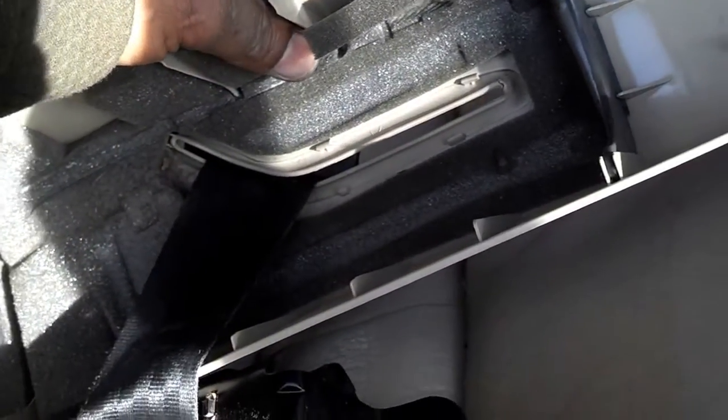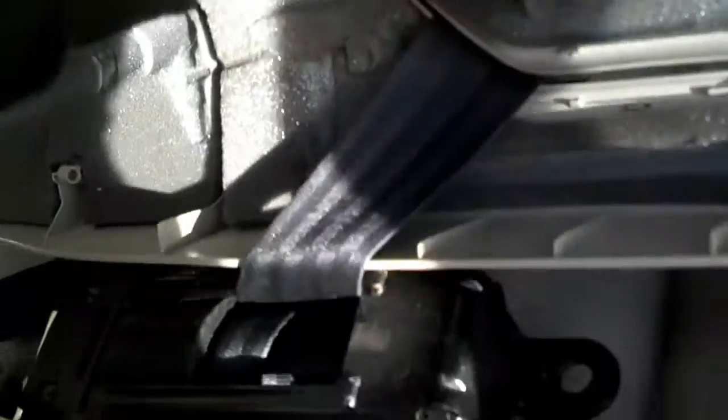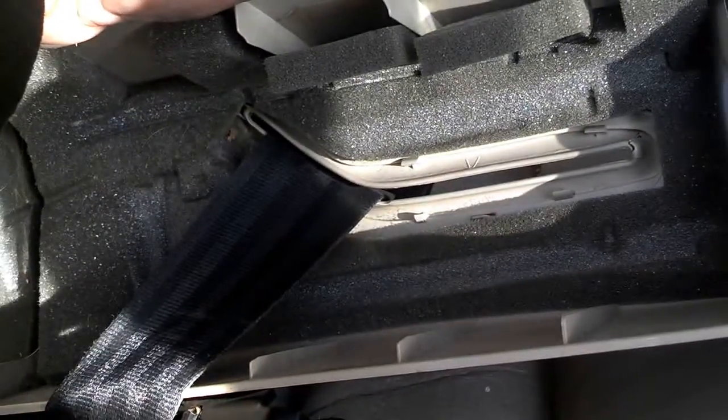The trim piece has some clips, so you can work those clips loose and take the trim piece off with the seat belt — that makes it easier to transfer to the other car. Or you can just force the seat belt through that little slot. Either way, it's up to you.